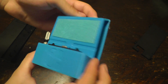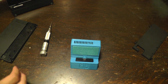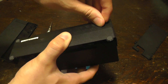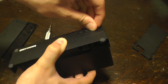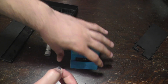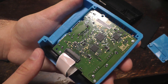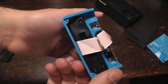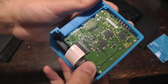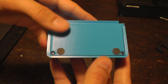Once the screws are in, your dock is ready for use. The last step though is to take a couple of the feet off of the original Switch dock and put them onto the portable dock — this way it won't slide around on your table. You can just pry one of the rubber feet up with your fingernail and then attach it to the bottom of the dock. Here's what the dock looks like on the inside with all the screws inserted, and here's what it looks like with all the screws added to the outside and with the rubber feet attached.